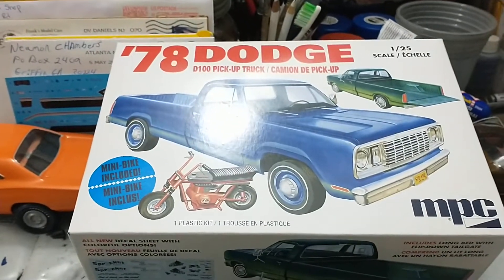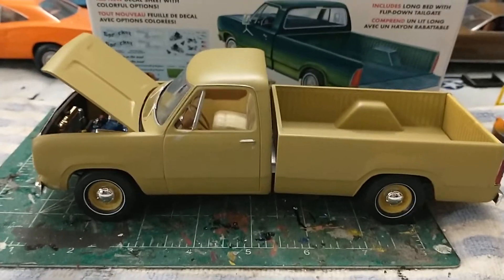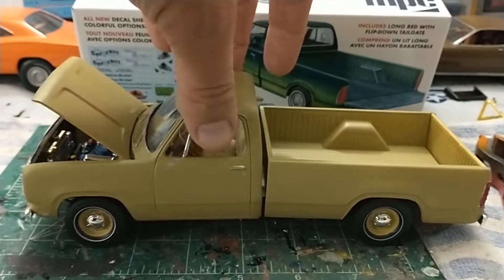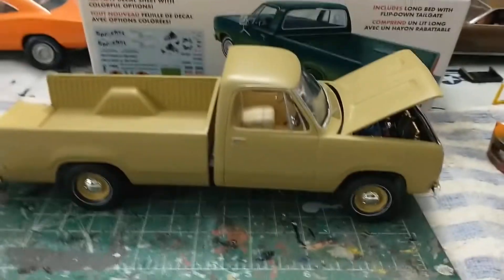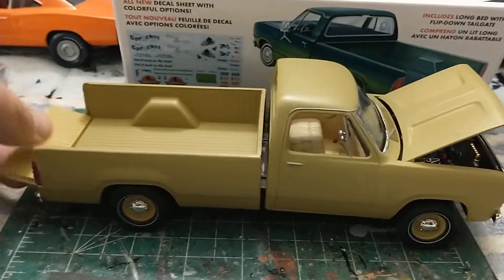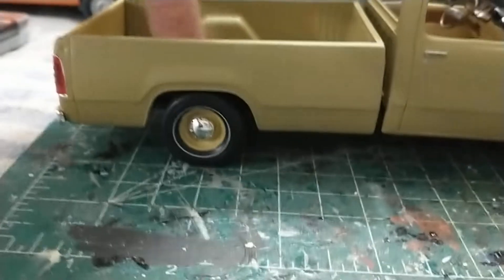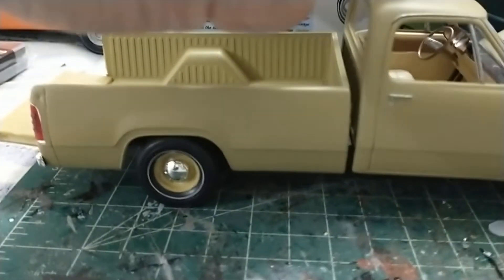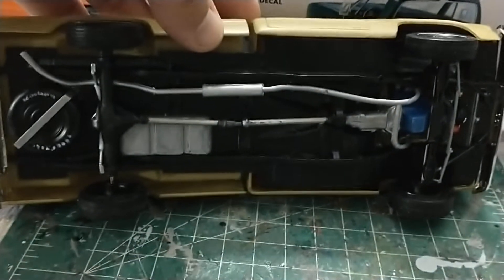I want to show you what I'm doing here. So here's the truck from the box — went together pretty decently. The hood opens, the rear tailgate opens and closes, which I really like. One issue I have is that the front of the bed seems kind of high — maybe something underneath is a little warped. But overall it goes together really well.